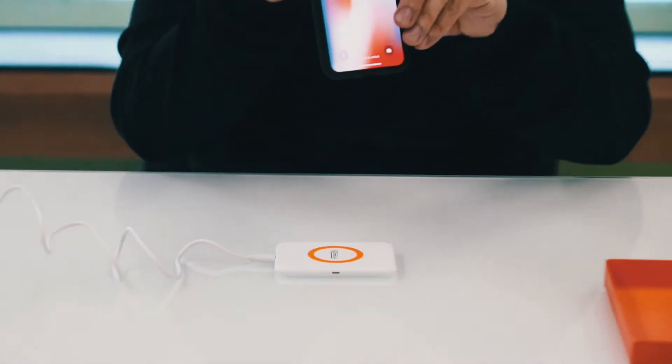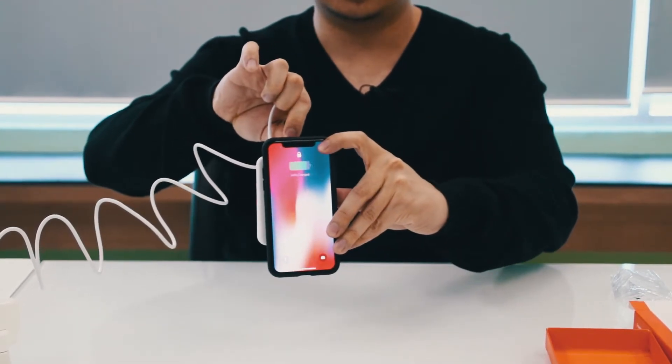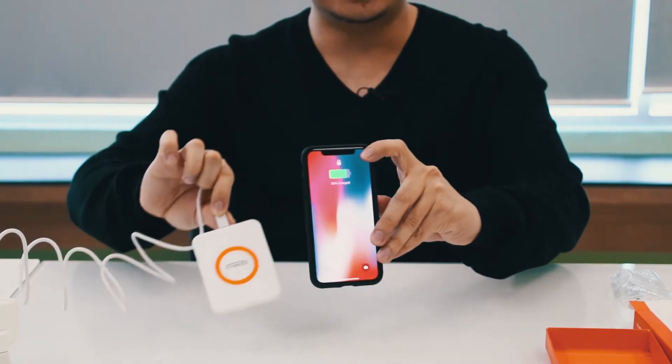Let me show you once more. You just put the phone on the pad and it's charging. That's how easy it is to use wireless chargers.